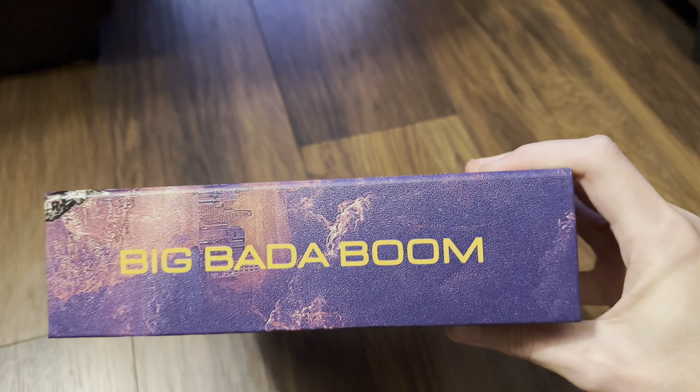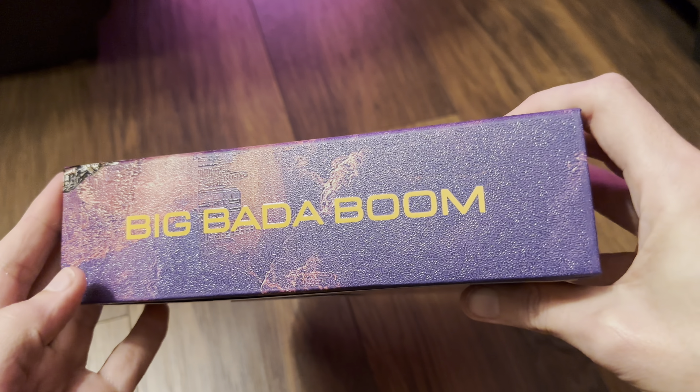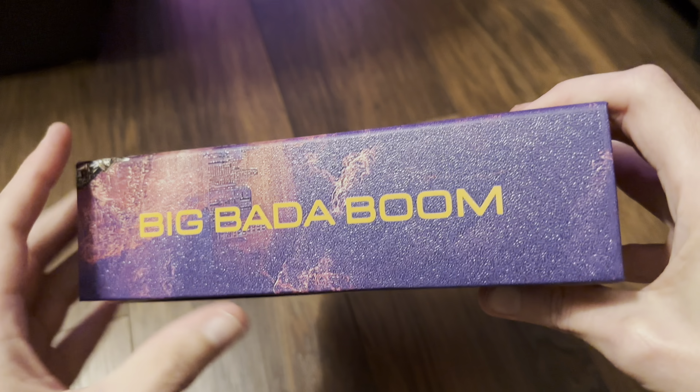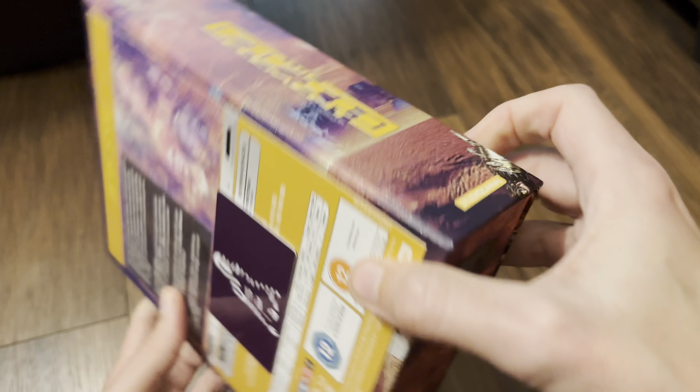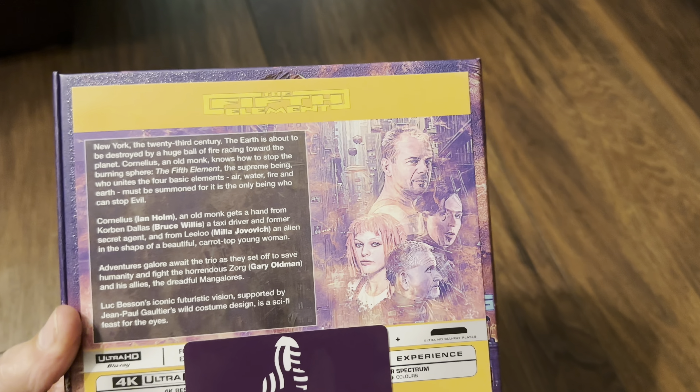This one carries on from the Rambo set they did — I think it was last year or the year before — so this is number two. It's really nice, so let's get inside. I'm zooming on the back first.